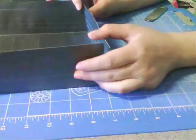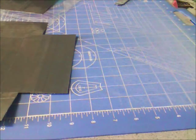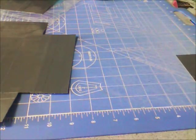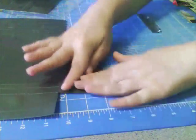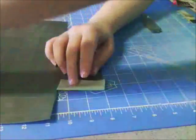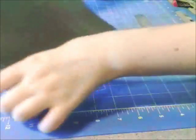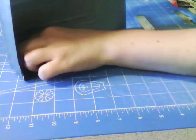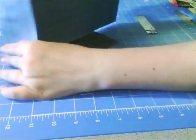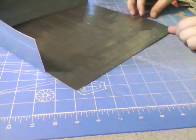Cut two pieces of duct tape that are 2 and a half inches wide, and again for this we're going to use the full 2 inches of duct tape. Start by attaching that to the bottom. Fold this up, and then sort of stand your bag up, fold the side in, and then just let the tape go.